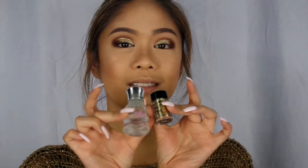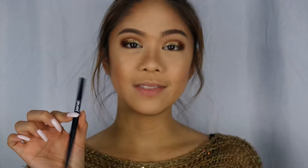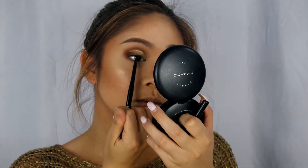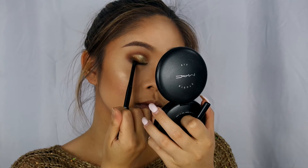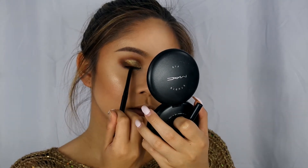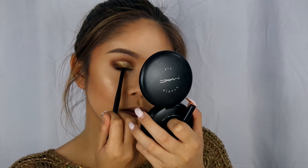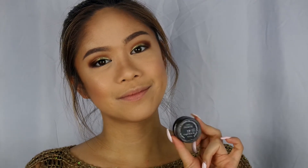Another option would have been just glitter glue and NYX glitter as well. To tight line, I'll be using the Jane Water Resistant Eyeliner. Then I'm going to create a winged liner with the Inglot Gel Liner in the color 77.